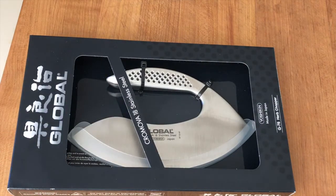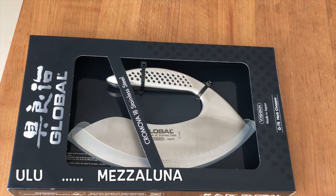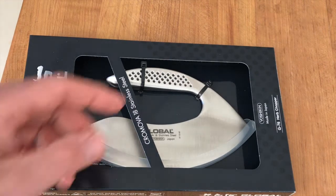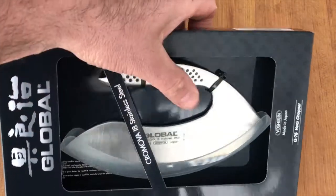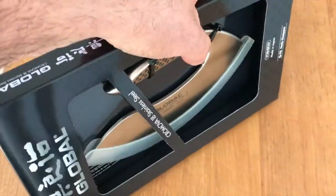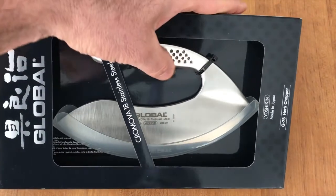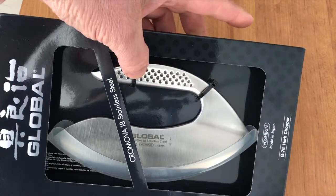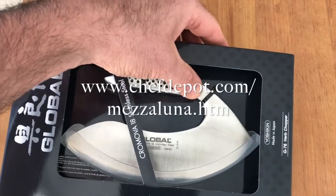That's a Ulu knife, or Mezzaluna, created by the Eskimos thousands of years ago, I believe. Very cool. This one's unique, and it gives you a left or right-handed rocking design. I'm not going to take it out of the box, because it's got these little ties on here, and it's attached very well.